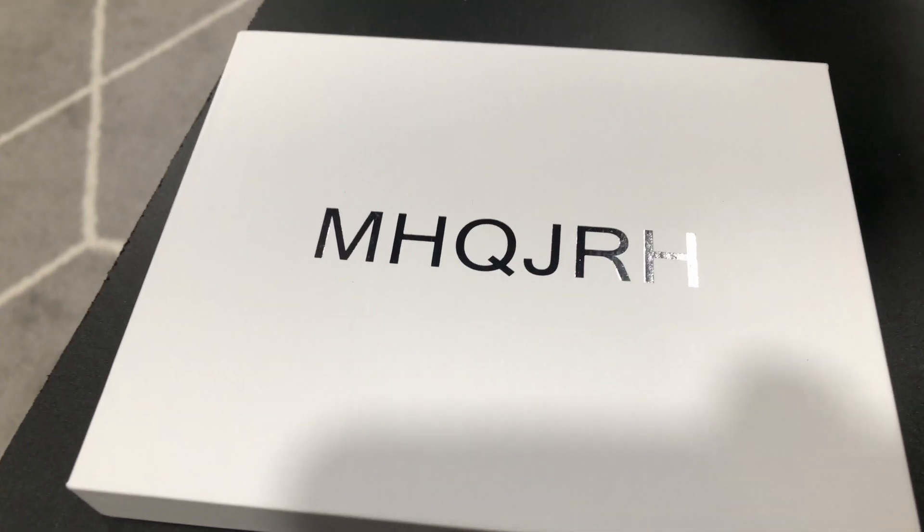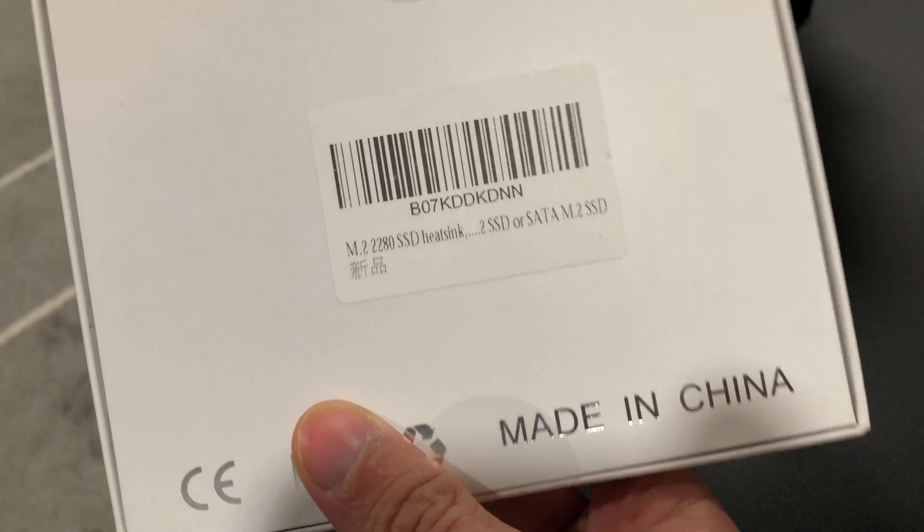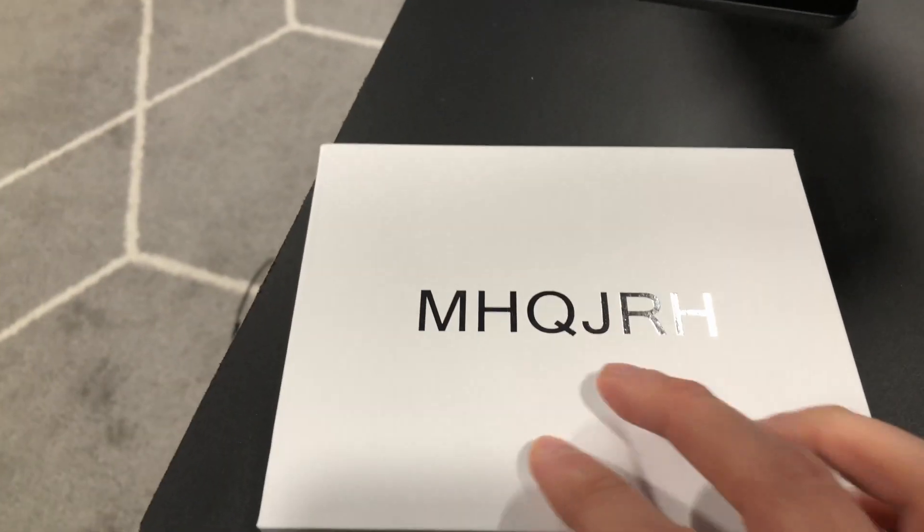I'm pairing this with the MHQJRH heatsink — I have no idea what that acronym stands for. It's kind of hilarious, but this is highly recommended so I went with that for $10.